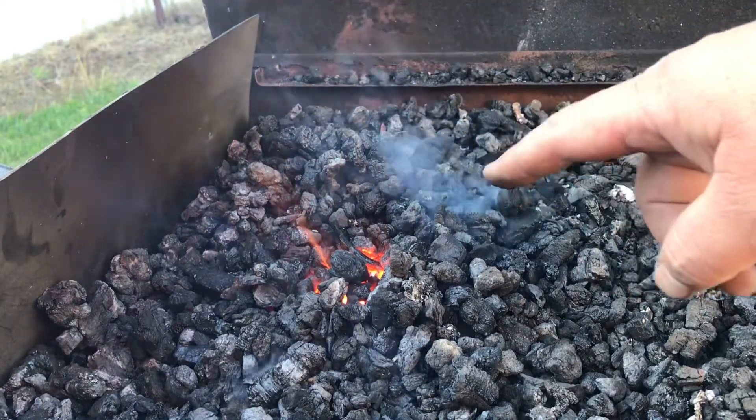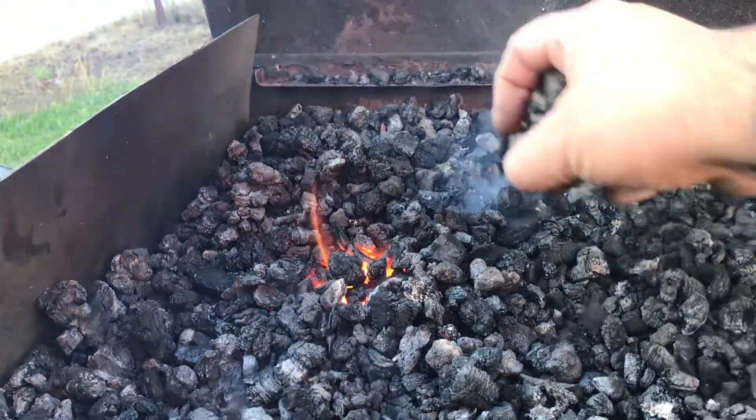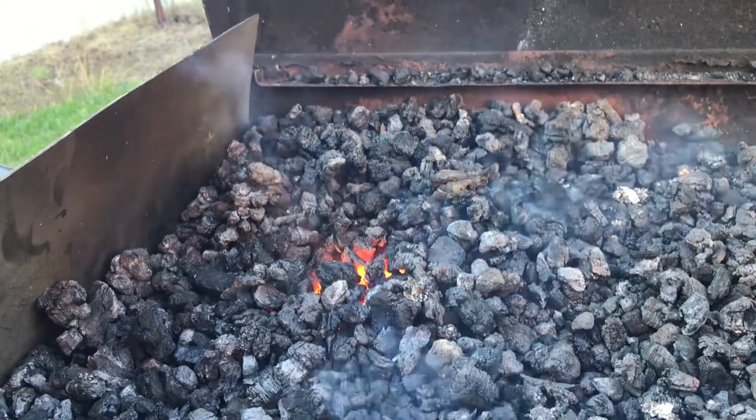Alright, you can see the flame coming up right there. That's a nice orange glow — that's what I want.